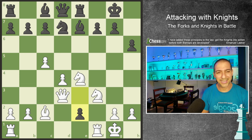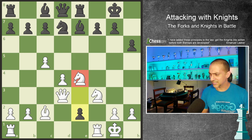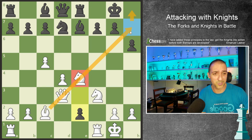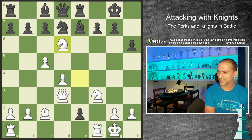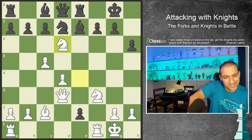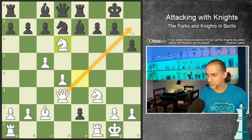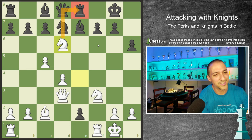In this position it is white to play, and we want to attack with our knights to try to win this game. This knight is a problem because if I put my queen on h7, later I can play the queen to h8 and give checkmate. So right now I want to play the knight to d6. When I play the knight to d6, I'm entering my opponent's territory, and at the same time I'm threatening checkmate and I'm forking.